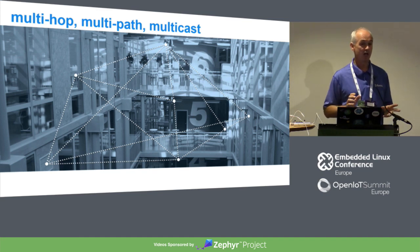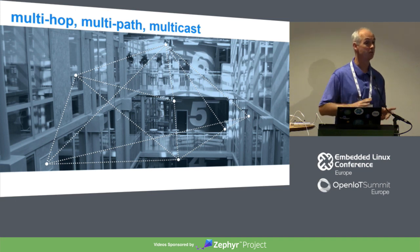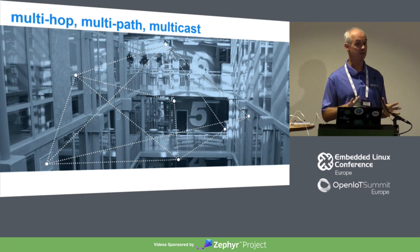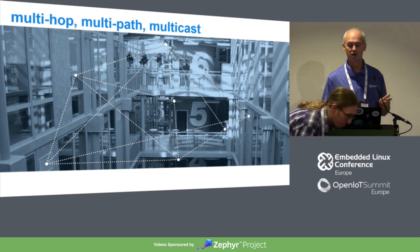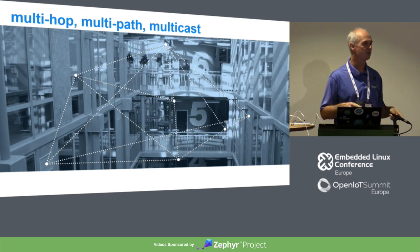Multipath is about reliability. Reliability in complex environments like buildings is quite tough to achieve. One of the primary mechanisms is multipath — when a device transmits a message, provided you've done a bit of network design, copies of that message will travel via different paths through the network to the destination. This is architectural redundancy. If one path fails, another copy of your message should make it through. The first duplicate that arrives gets processed; the others get discarded.